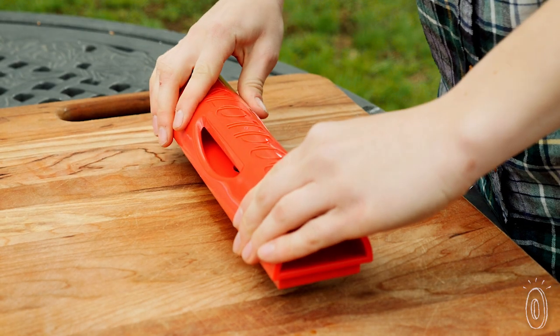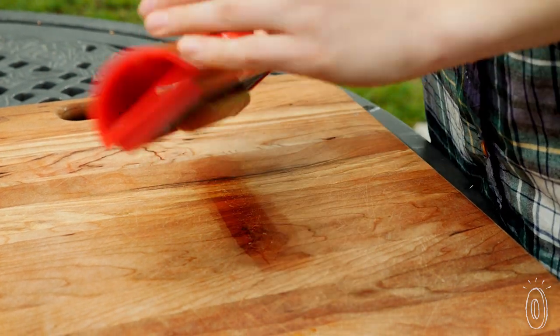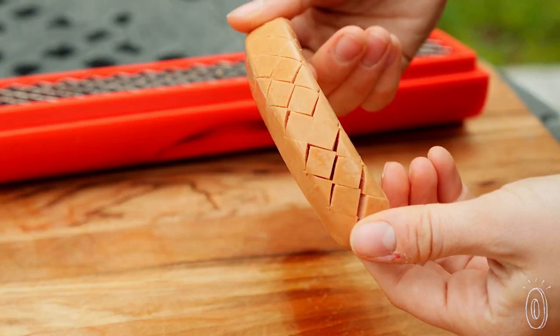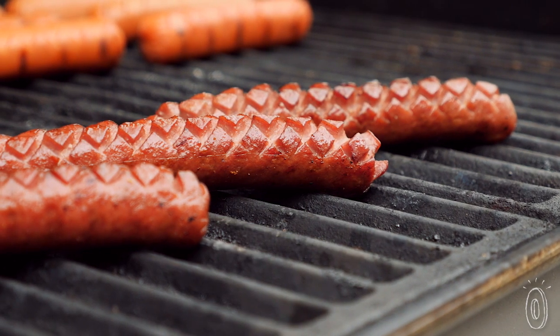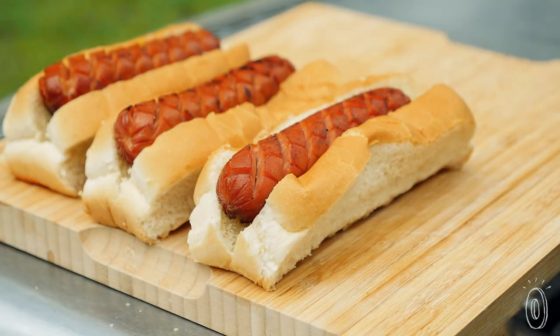Press the blade into one side of the hot dog, then turn it over to score the other side. Because this tool contains blades, do treat it with some care. After a few times, you should have the hang of it. Your tastier crisscrossed hot dogs will be a hit at your next cookout or the next time you grill some for dinner.